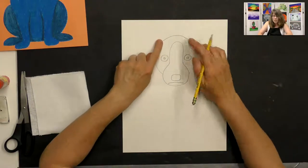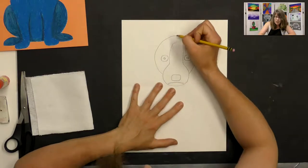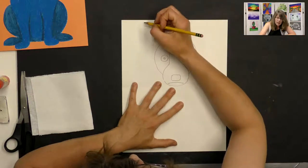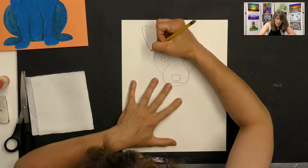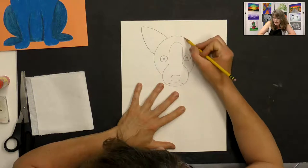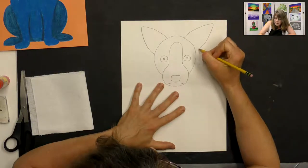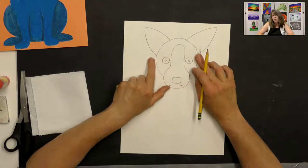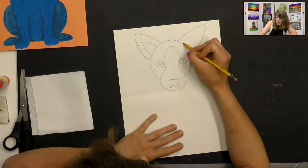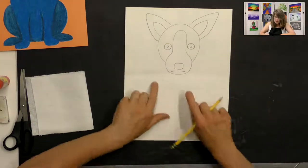Draw a triangle on each side of the head for ears, starting just a little bit over from the center crease. The sides and top of each triangle are going to be curved — kind of a curved triangle — and do the same on the other side. His ears aren't perfect triangles, they're more curved triangles. Then draw two little curved lines inside each ear following the shape of the bigger outer lines.